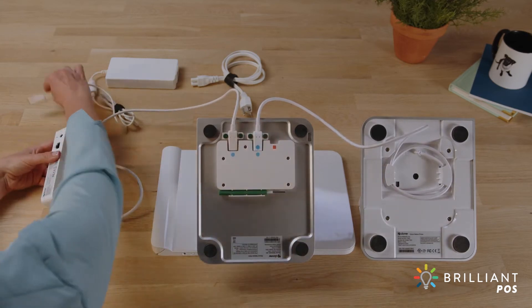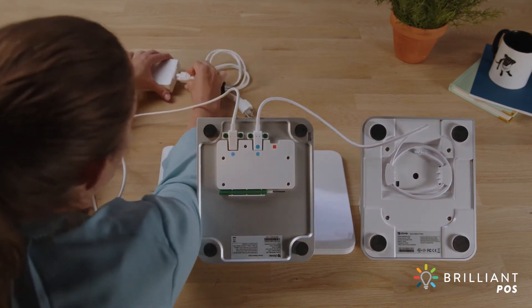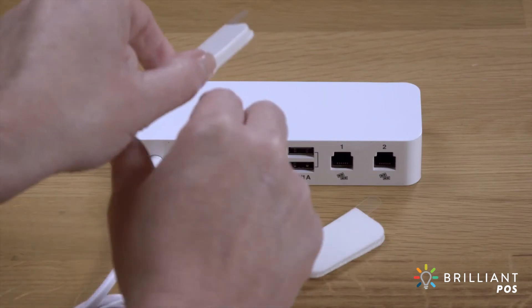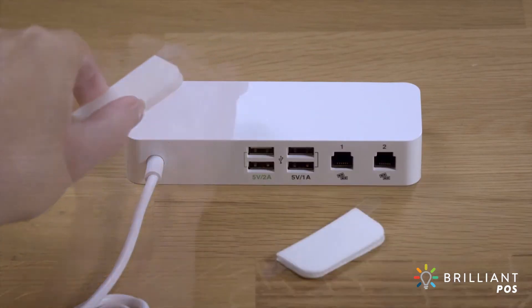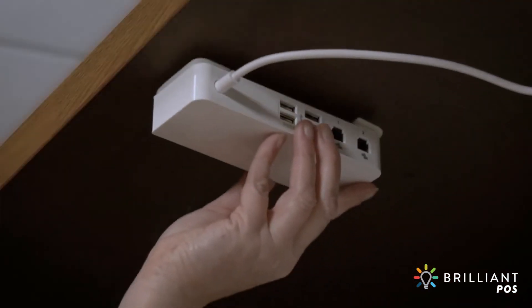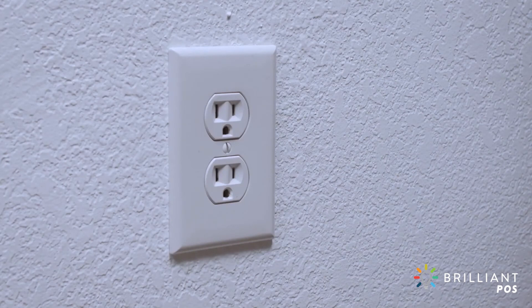Now connect the power cable to the power brick. You can use the Velcro strips to mount the hub under your counter. To power on your Solo, simply plug it in.